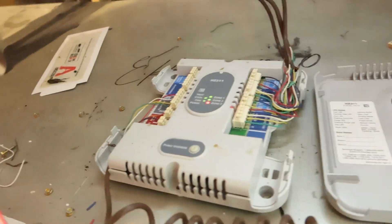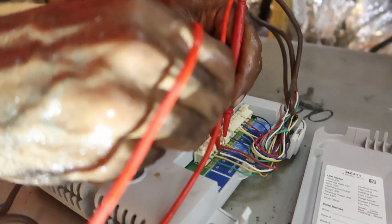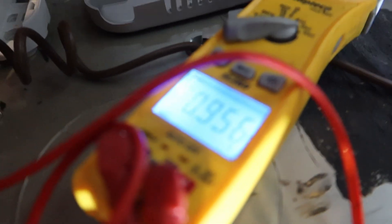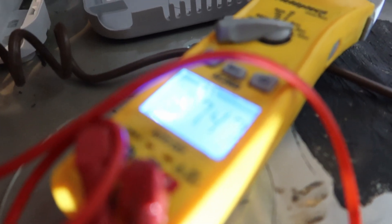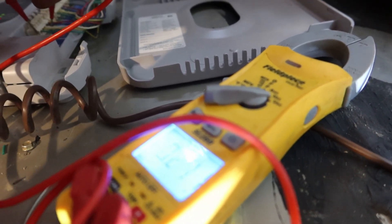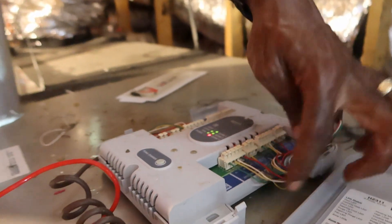So now I want to see if it's calling for cool right here. I'm going to go to this thermostat — let's check 24 volts first. I'm going to go from common to red right here — we got 24. I'm going to go common to Y1 — that's 24, about 27. So this thermostat right here — look at this zone board — I'm calling for it. It's this thermostat, I'm calling for it.